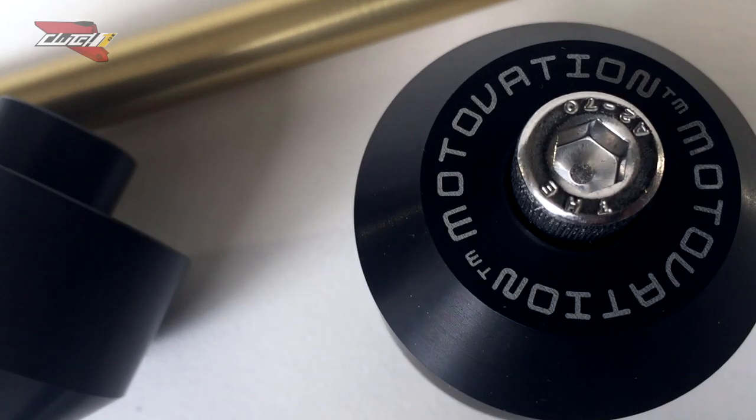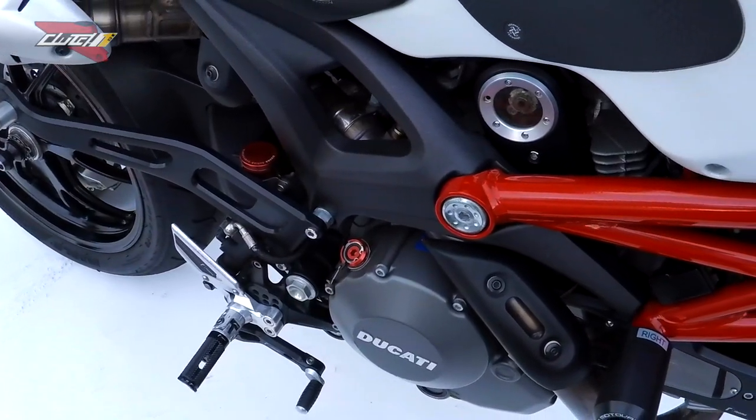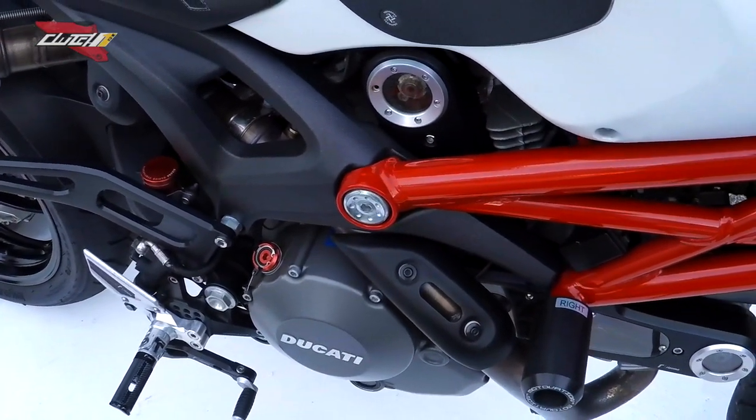Today we're going to do a brief overview on how to install the Motivation fork sliders, to properly protect your motorcycle without altering the appearance. In case of a low side, your fork, caliper, and wheels will be properly protected. This will fit many Ducatis, Monsters, Hypermotard 696-1100, Sport Classic, and Street Fighter.